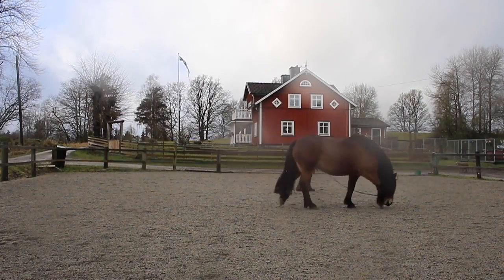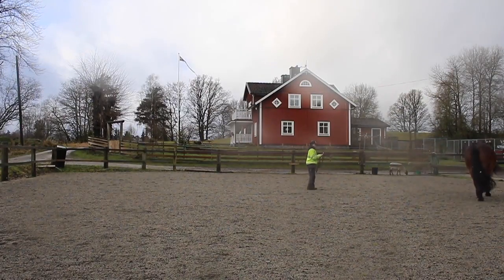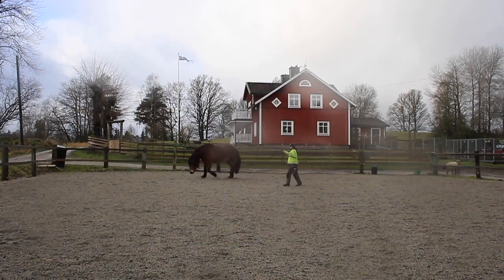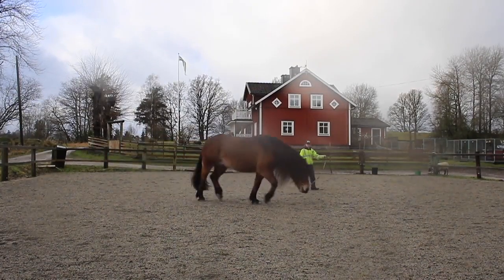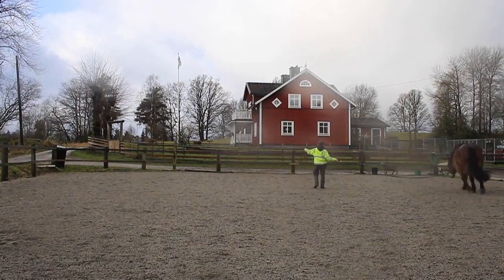Beautiful right there — look how low that neck is to the ground. Notice the best movement, the best flexion of the hocks, comes when this horse's nose is completely on the ground. That simply tells you how little strength the horse has across its back. As the horse develops strength, it will naturally carry the neck up and out all by itself, but the movement will not be affected — the movement will stay the same and actually get better. That is the depth to which the horse tracks under the body and pushes up through the back.